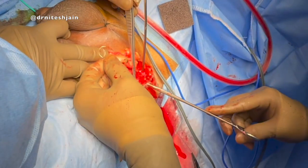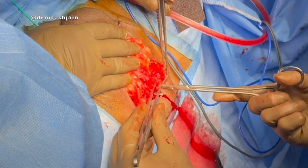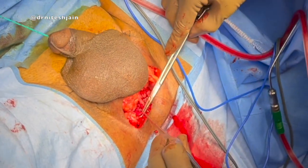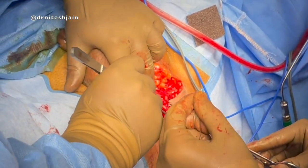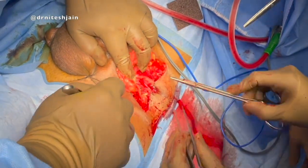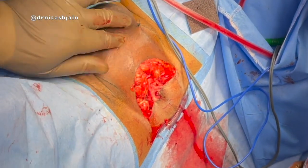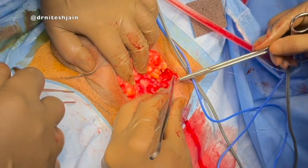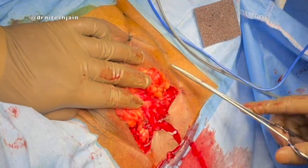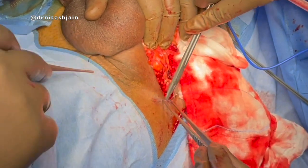Sutures are taken on either side interruptedly so that good approximation can be done. We will have some amount of bleeding, but we don't have to be worried about that, because once we approximate the entire length of the urethra, this bleeding usually stops. Once without tension, the lower edge of the flap is approximated to the urethra, and the outer edge of the inverted U-shaped incision can be approximated using mattress sutures.